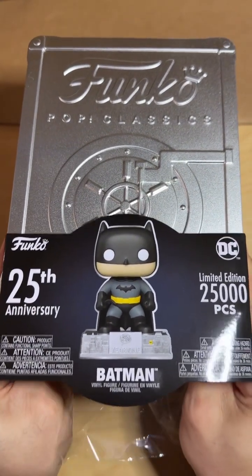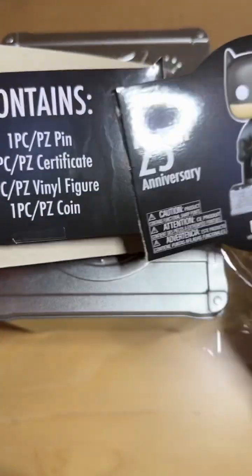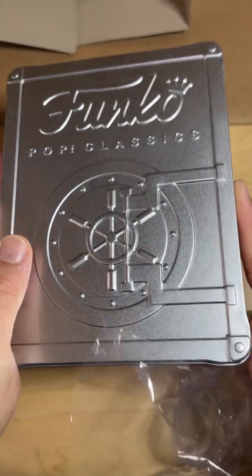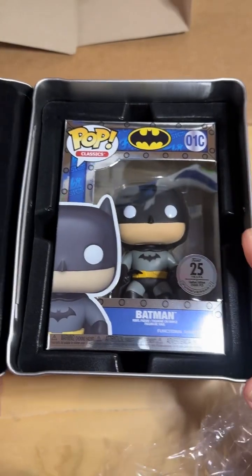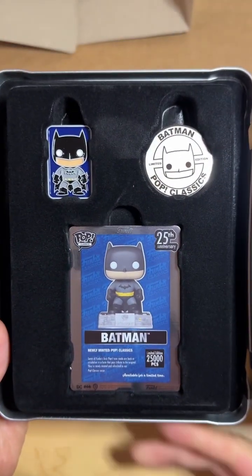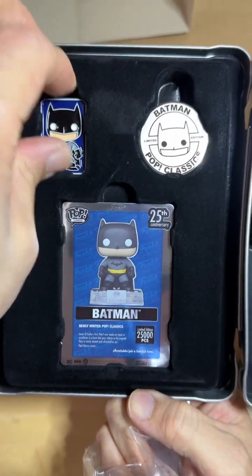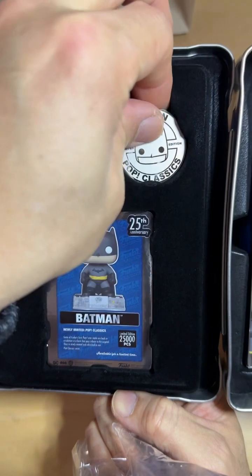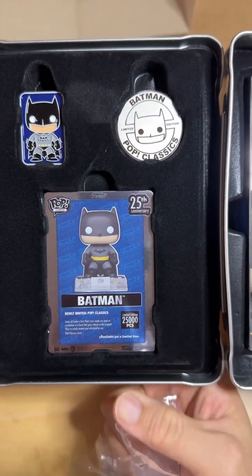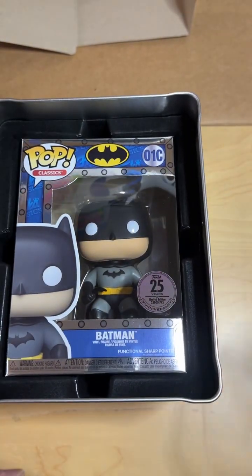Oh, okay — you know what, I kind of ruined it. But anyway, there's that. Oh wow, you have this pin inside. I don't know how you take that out, but you get that pin and you have this limited card, and the Funko Pop itself is like this here.